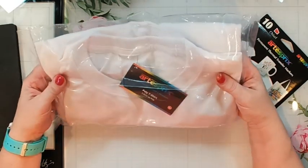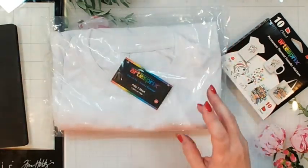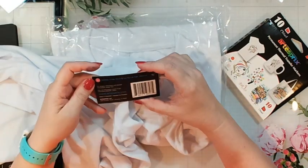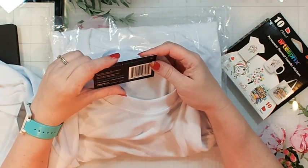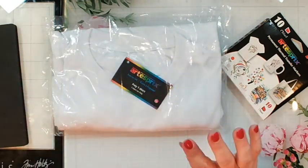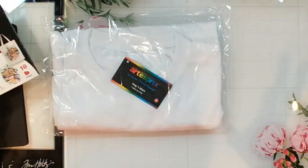I've got a couple of t-shirts — this is a poly t-shirt, meaning it is polyester. I have another one out of the packaging already, and looking at the tag, I believe this is 100% polyester. That's what I'm going to be working on today.